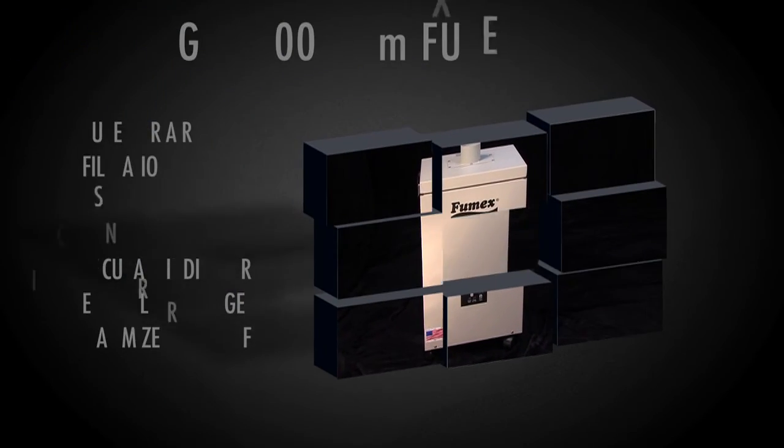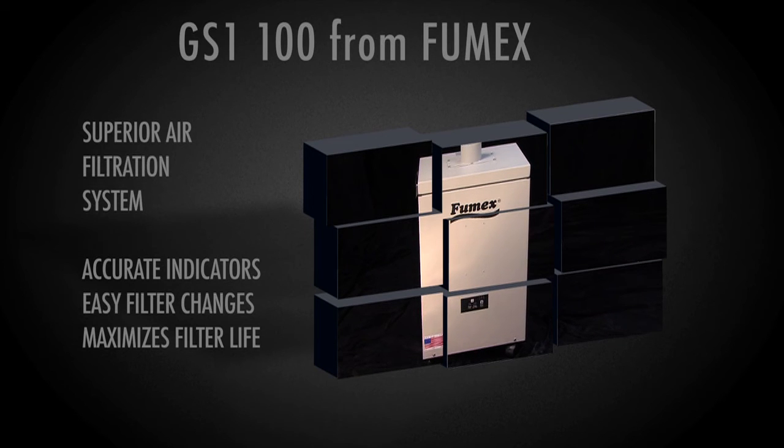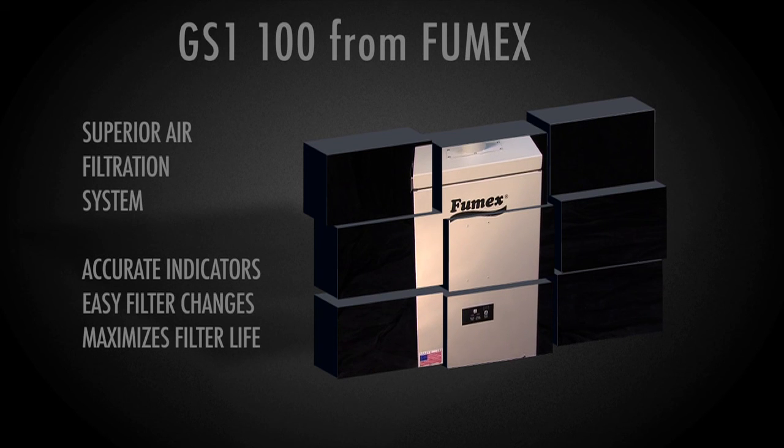Bottom line: the GS1-100 provides effective, economical gas odor control with a compact, easy-to-use design. Thank you for your kind attention.